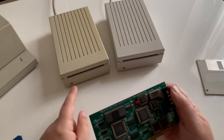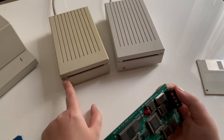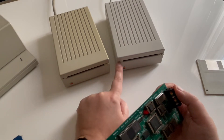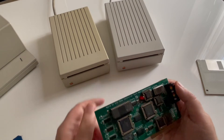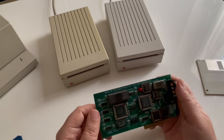Another difference between the two drives is the LED color. On the classic drive it's red when you access the disk, and on the SuperDrive it's orange.